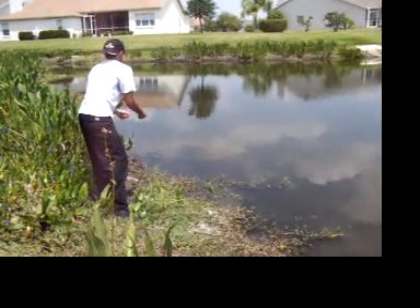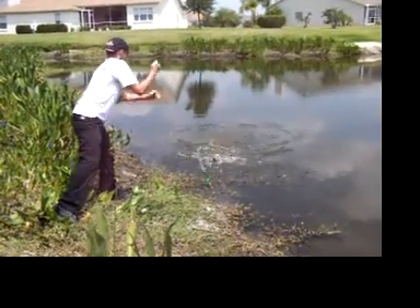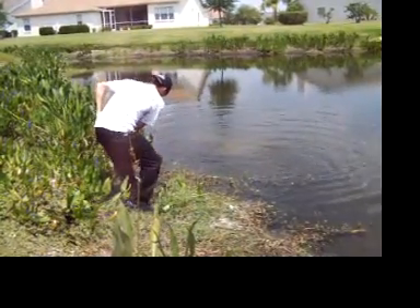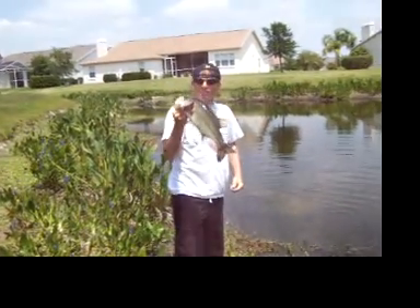There he comes, gotta pick it up, he's got it in his mouth, pull it, and you got yourself a nice beautiful bass.